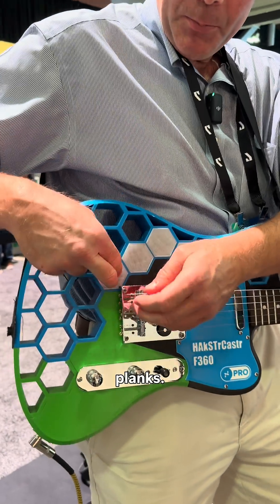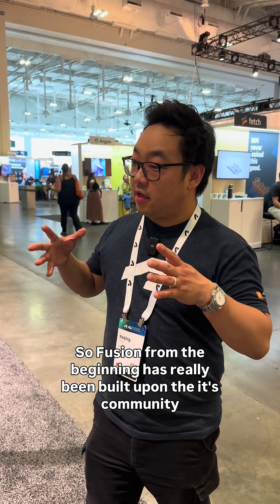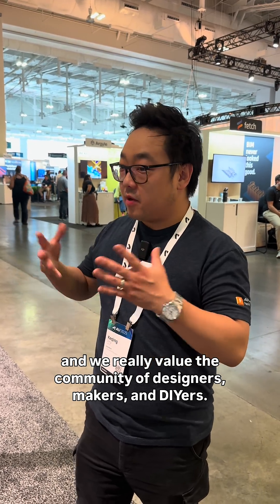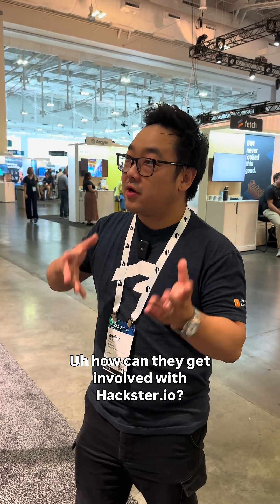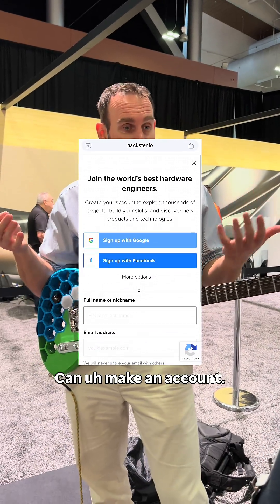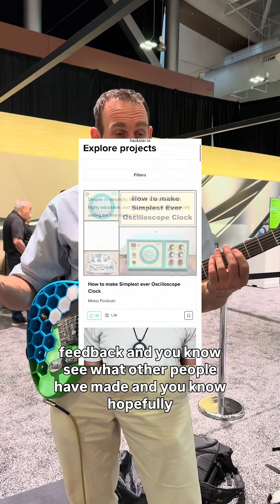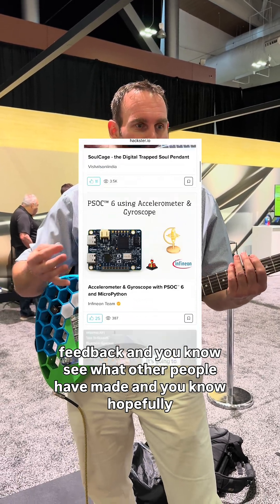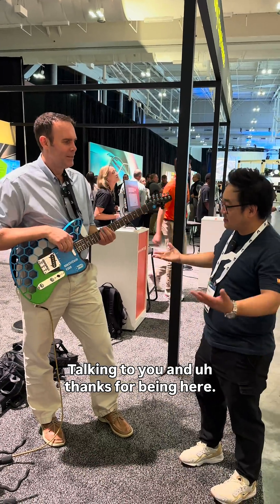Fusion from the beginning has really been built upon its community, and we really value the community of designers, makers, and DIYers. How can they get involved with Hackster.io? You can sign up for a free account on Hackster.io, share your designs on there, get feedback, see what other people have made, and hopefully get new ideas from that. Awesome — Jeremy, thank you so much, I appreciate you talking to me and thanks for being here.